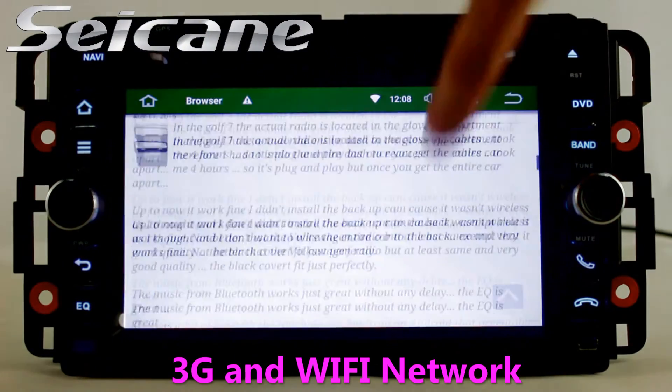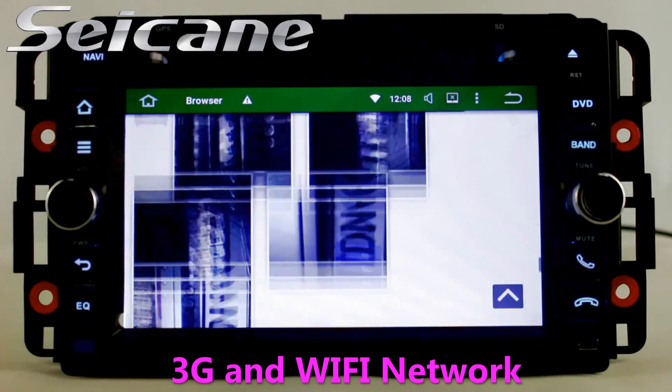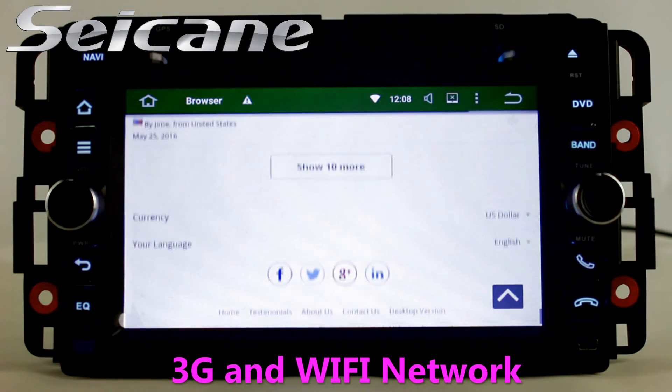Surf the Internet by Wi-Fi or 3G function. You can set a Wi-Fi hotspot on your cell phone and connect this unit to your phone.